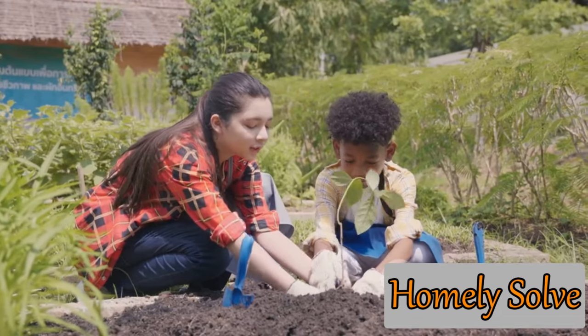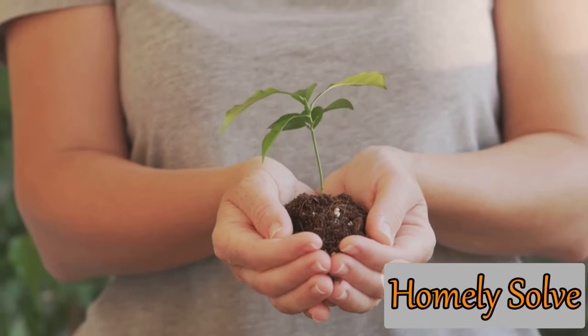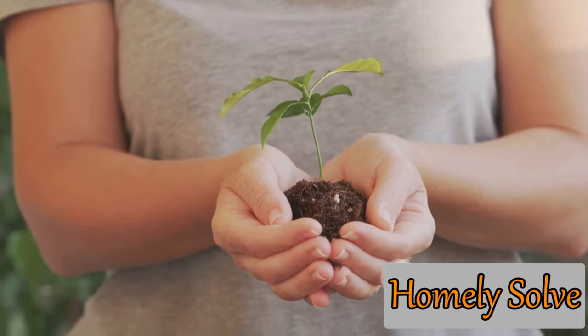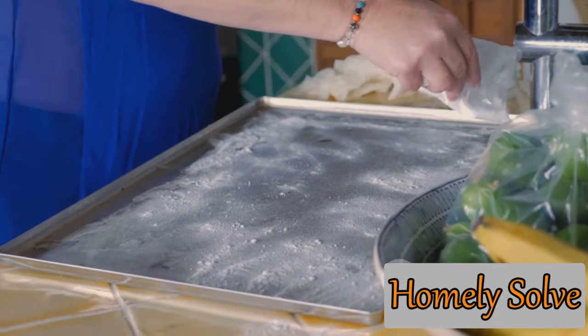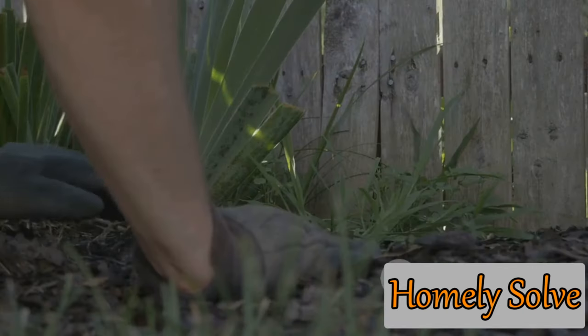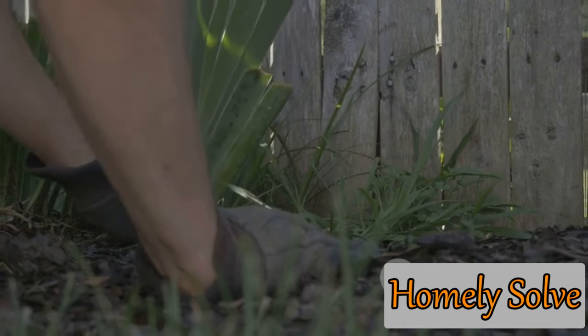But maintaining a healthy garden is not just about aesthetics. It's about creating a balanced ecosystem that promotes plant health and growth. And the good news? There are natural ways to combat these issues. One such solution is a simple baking soda spray. Today we will explore this simple yet effective homemade solution to keep your garden pest-free and healthy.